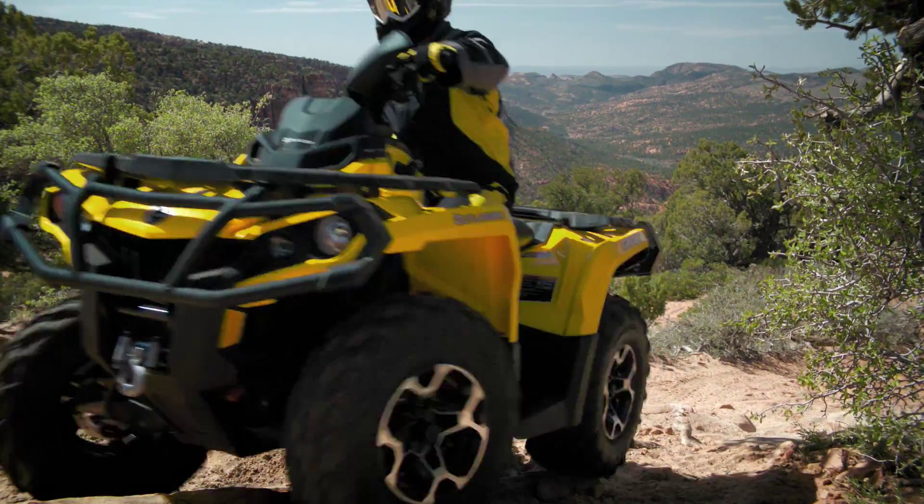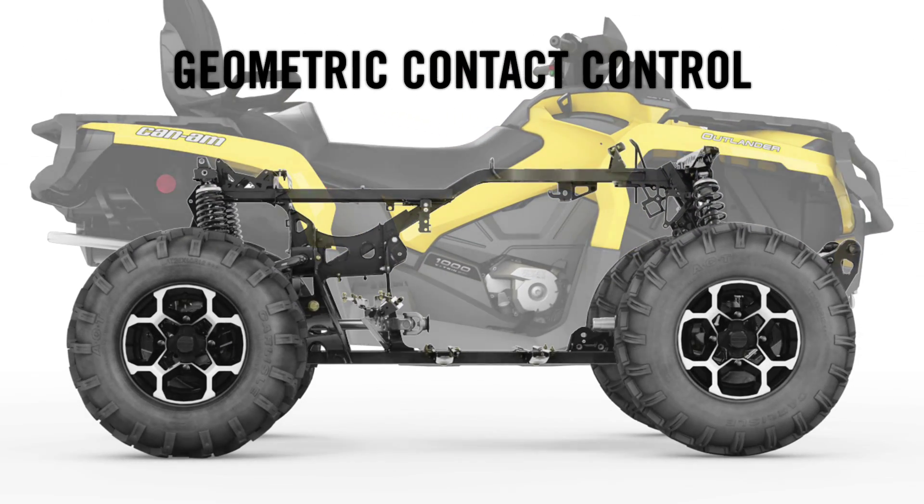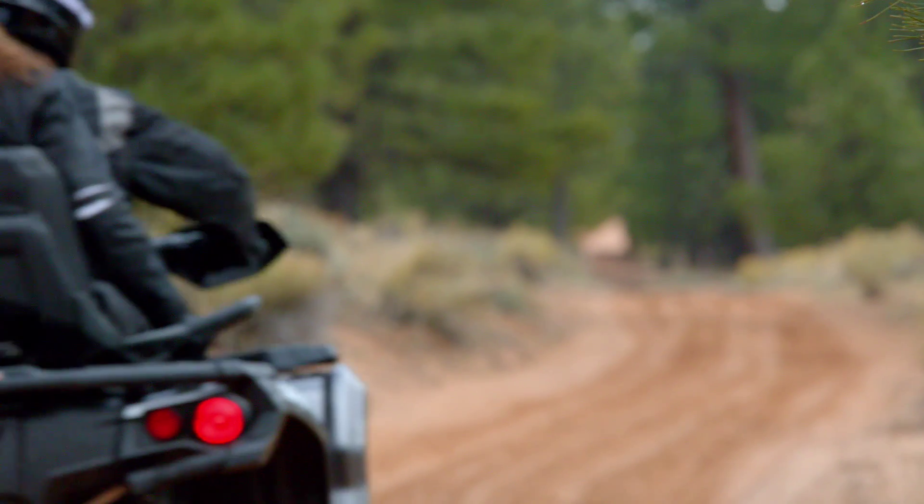Instead, we turned to the revolutionary principle of geometric contact control — an advanced geometry that repositioned chassis pivot points for maximum tire-to-ground contact and improved handling.